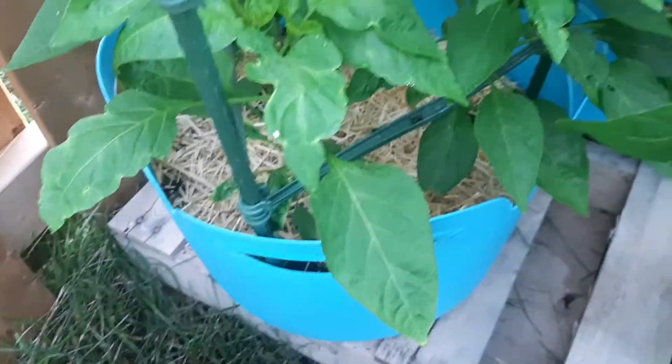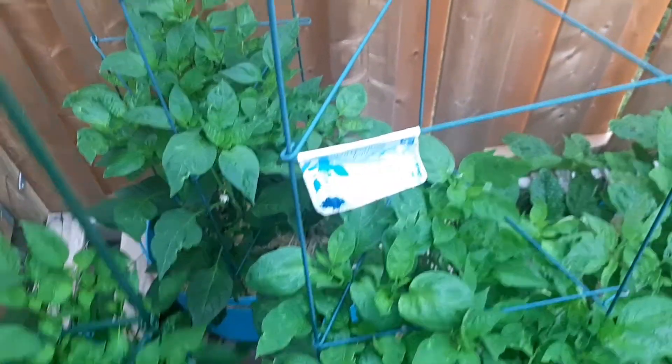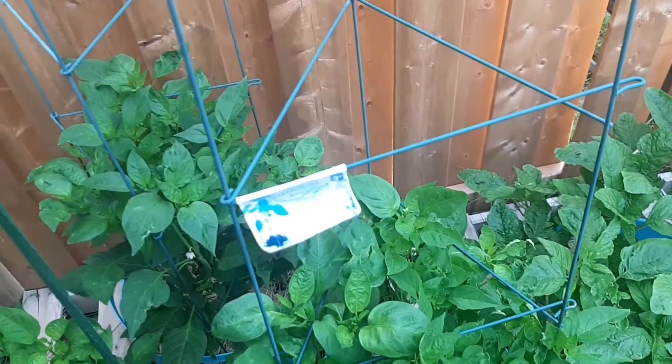I don't mind as long as it turns out to be a hot pepper. I don't know if you've had that same experience before — I thought I'd share this with you all.